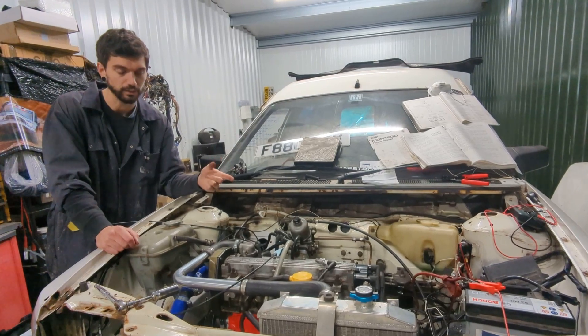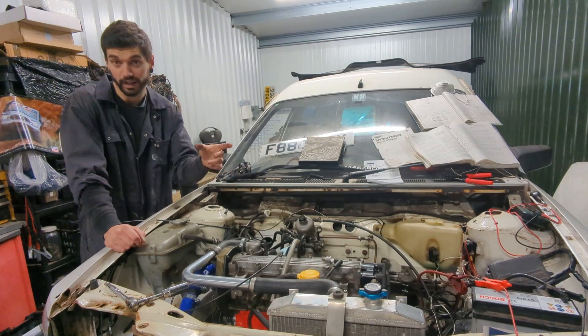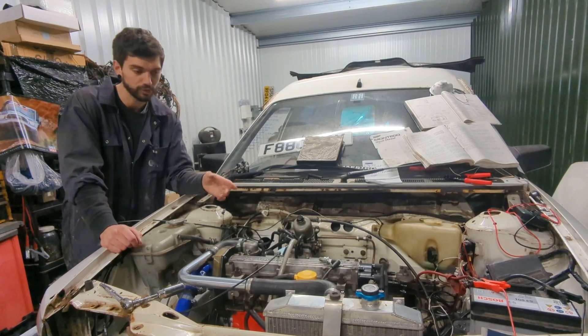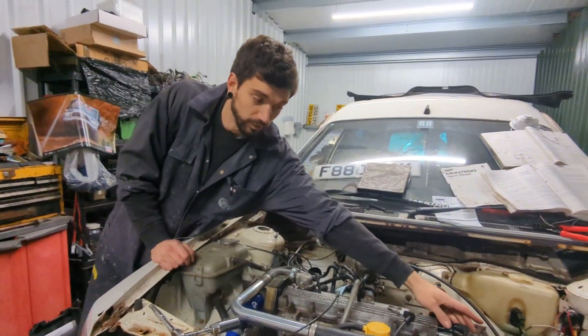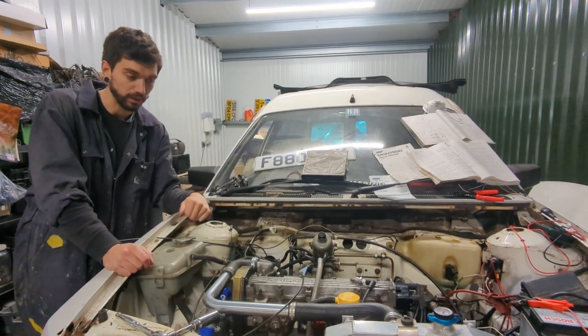He had a look at it, couldn't find a new transistor, tried a different one, and then something just blew and it still wasn't working. I managed to find on eBay just an NA 2 litre carb ECU, and we've tried that and we're getting a spark — just to the king lead there, just holding it on the block. So now we're going to see if we're getting a spark out of the plugs.